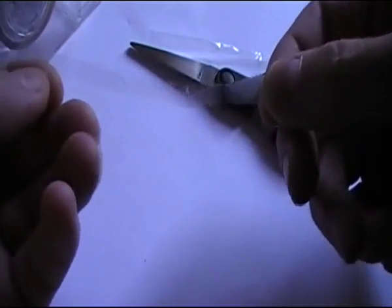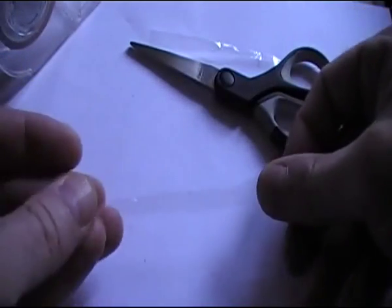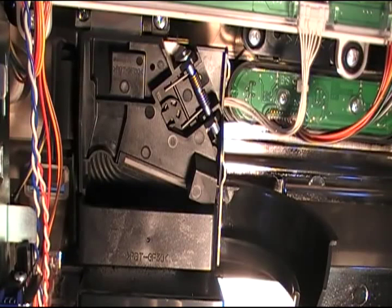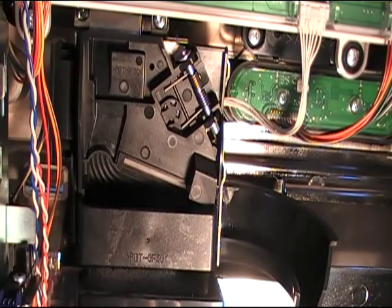You probably can't see this very well — you'll have to take this over to the machine. This is the coin mechanism inside the back of the door of the Pachisolo machine. I'm going to drop an actual token in and you'll see it come through and fall out of this slot here. And it credits.